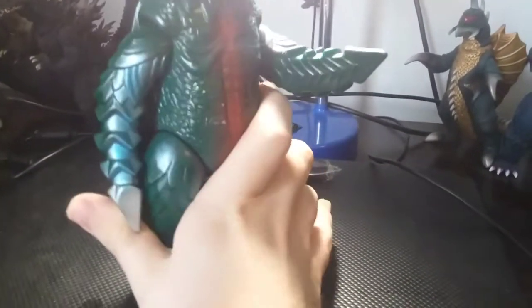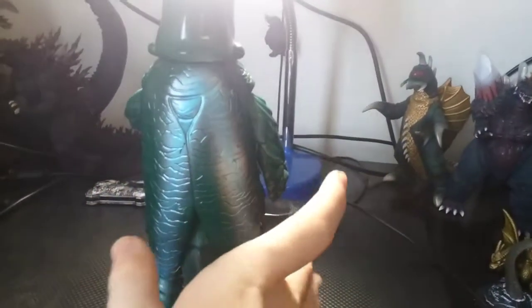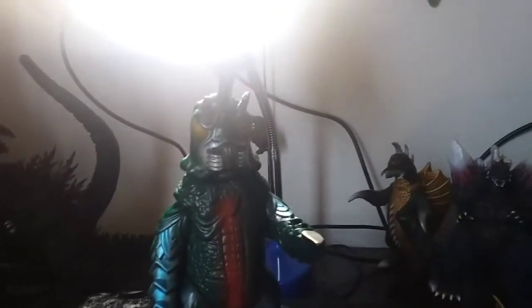This is absolutely vintage, but not too vintage, because this is not the OG Bullmark release. It ain't, because this is not the original color scheme. But that's okay.